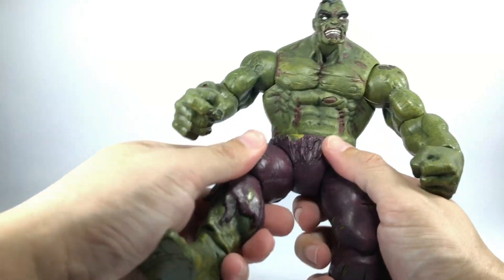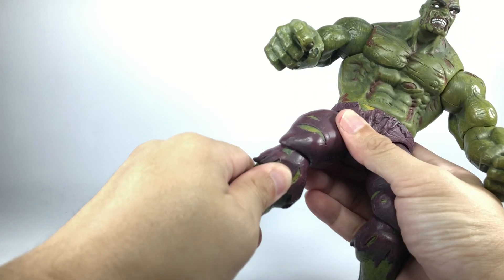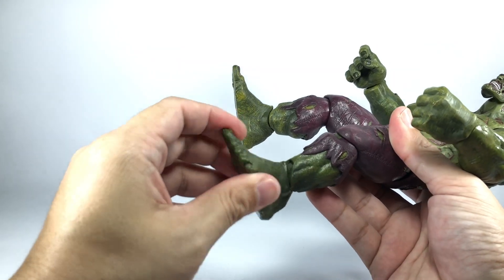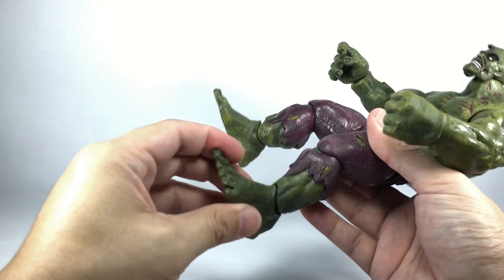The hips are on ball hinges as well — go in and out, forward and backward. Same with the knees — some twist, forward and backward. They're a little tight on my figure, so I'm not going to force it. But the feet do have rockers — a little bit of rockers and some forward and backward motion.